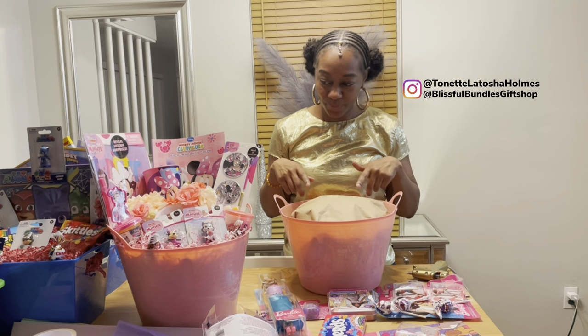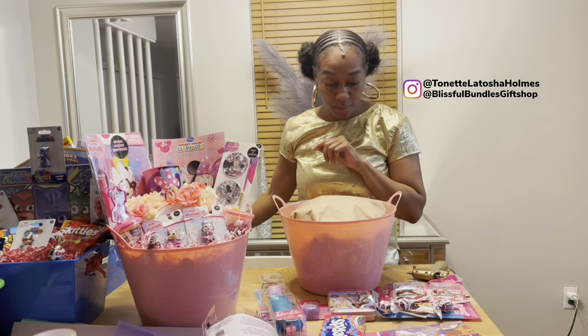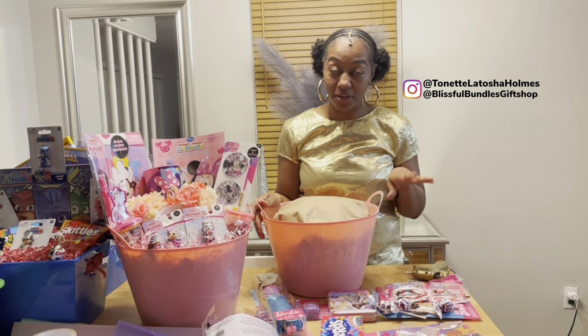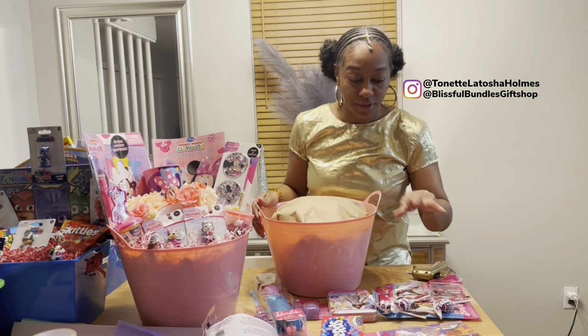I made the large Mini Mouse basket and then I've also made the smaller Mini Mouse basket. This is just one of the personalized gift basket themes that'll be on my website blissfulbundlesgiftshop.com.